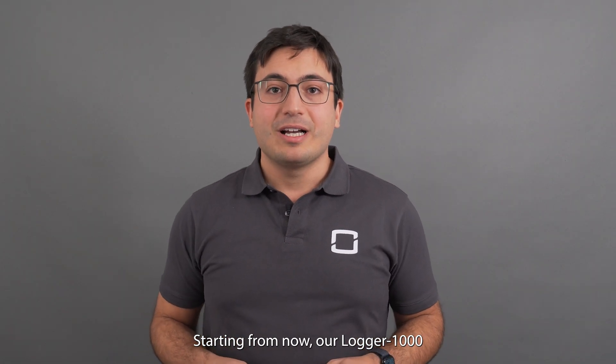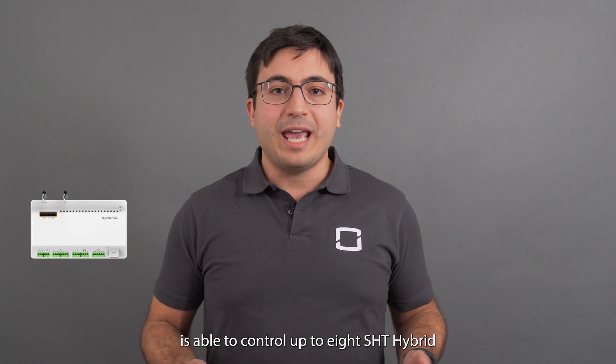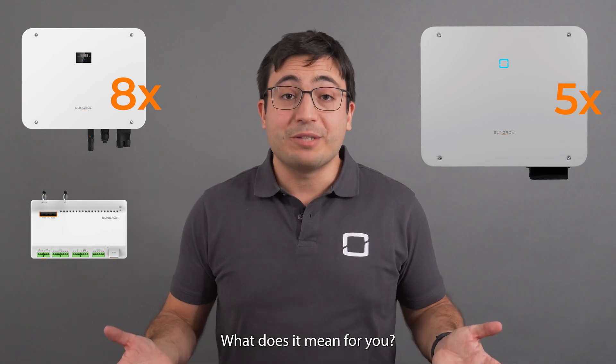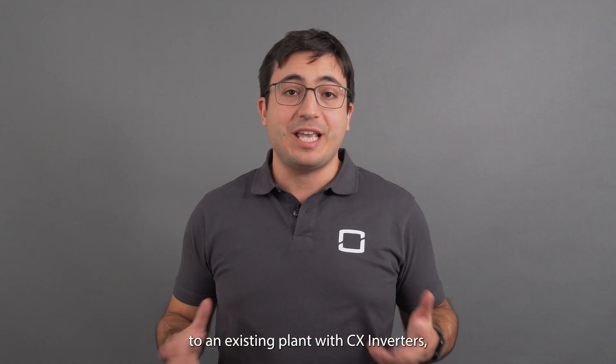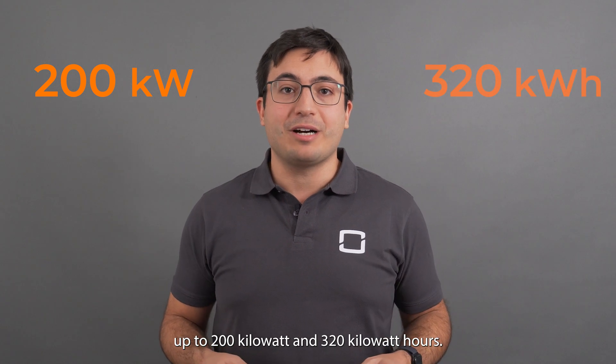Starting from now, our Logger 1000 is able to control up to 8 SHT hybrid inverters together with up to 5 CX commercial inverters. For example, you can add battery storage to an existing plant with CX inverters up to 200 kilowatts and 320 kilowatt hours.